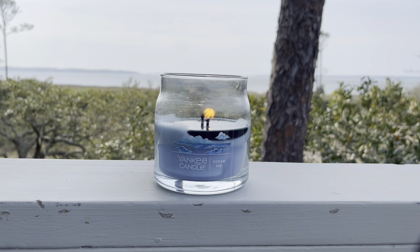Hi everyone, it is Connor here. I hope you're all having a great day. Let's do one more candle review here from the beach. I hope you guys all enjoy this view here in the background while I'm at the beach.